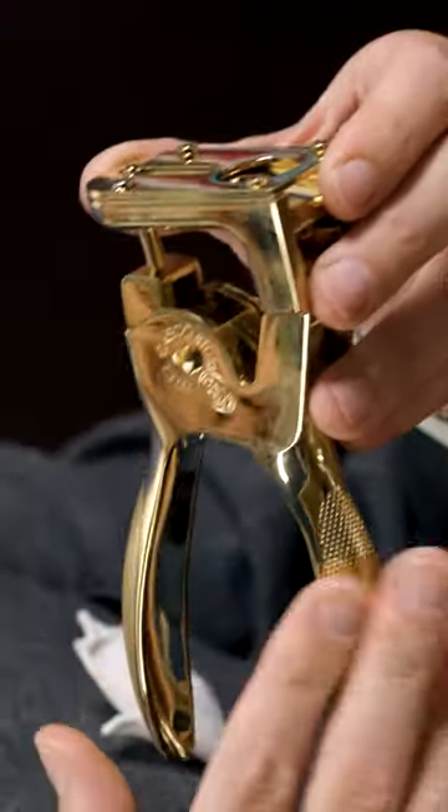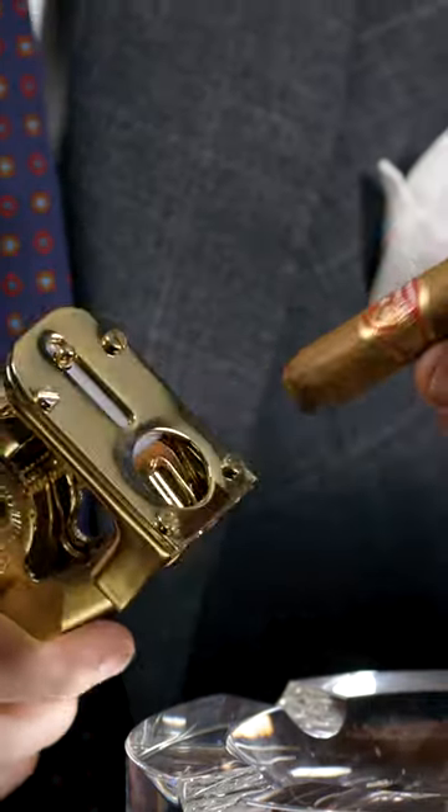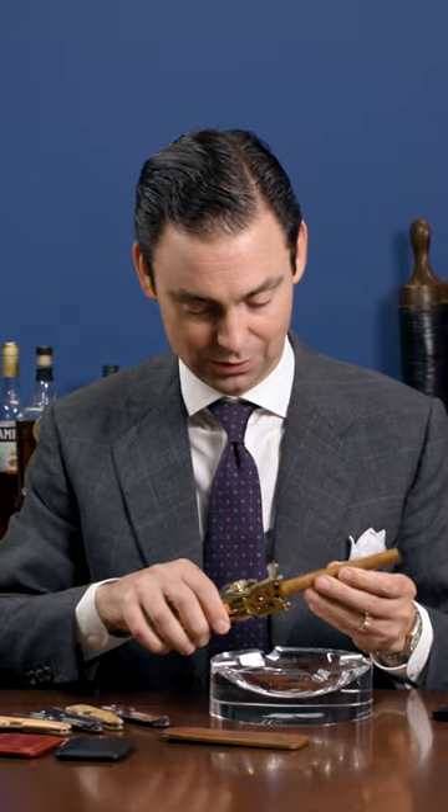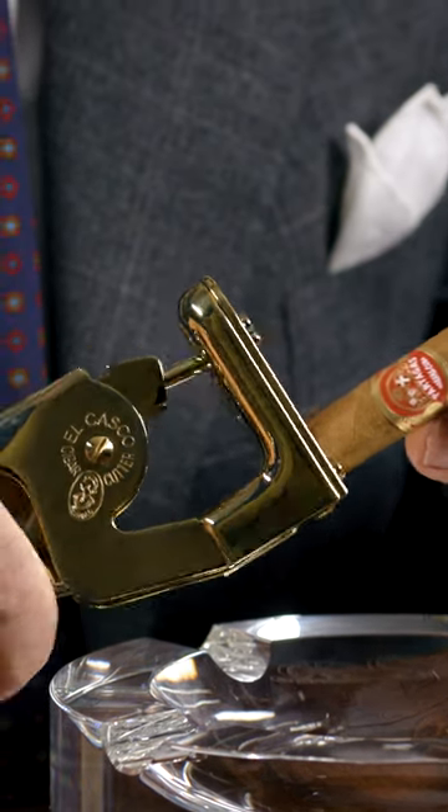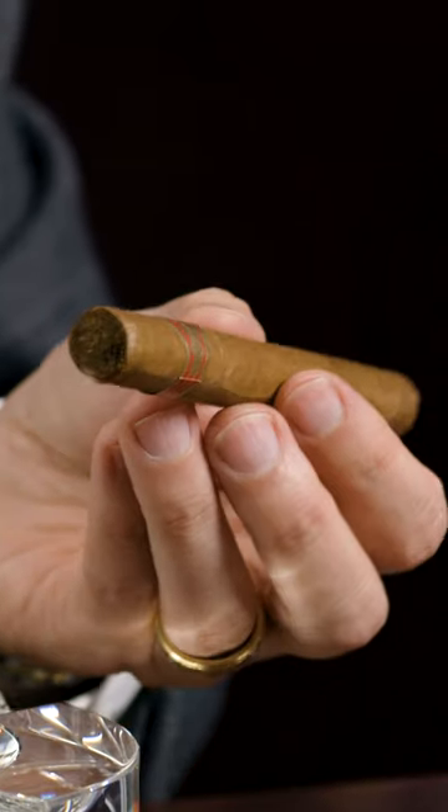I'm going to demonstrate how to use several different cigar cutters. First, start with the El Casco cigar cutter. Simply stick this in to the cutting hole and then in just one quick movement, it provides that perfect cut.